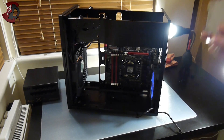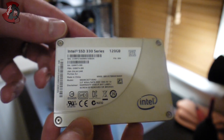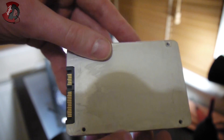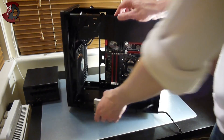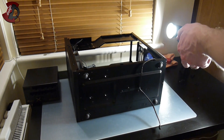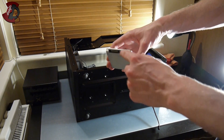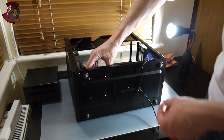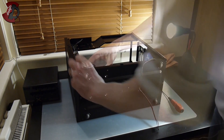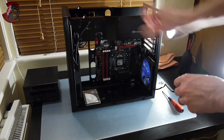Next we're going to install the Intel SSD. This particular one is the 330 series, 120GB model. Since all the inside drive cages are removed, I'm just going to secure it with four screws — the contacts will be facing away — and mount it right there. The SSD is now installed. Let's have a look at how it looks.